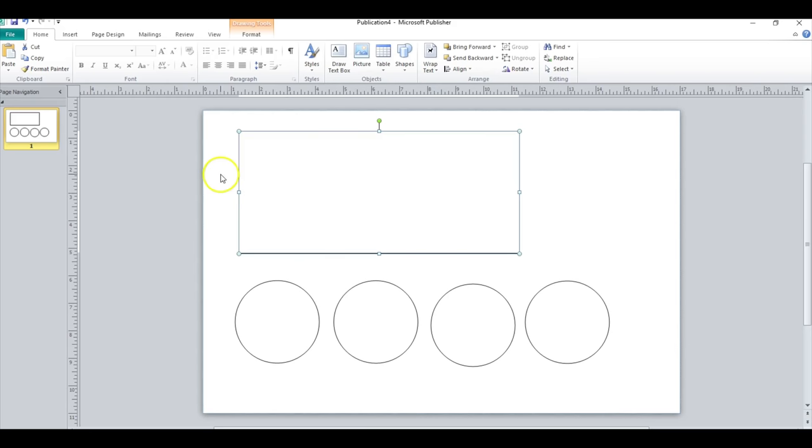So the dimensions for your actual wrap are going to be 4.45 by 10 inches. And then you're going to do a 3-inch circle for the lid.